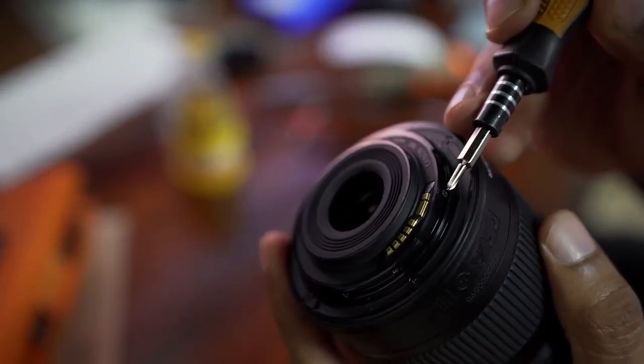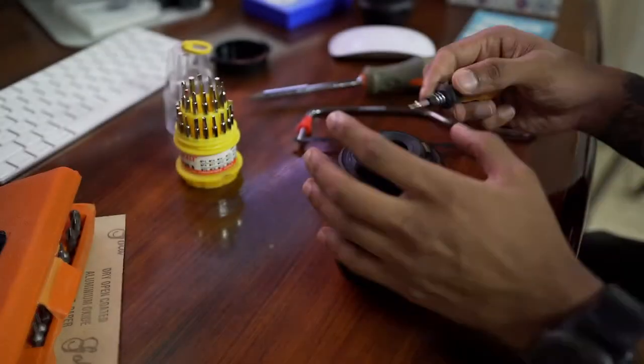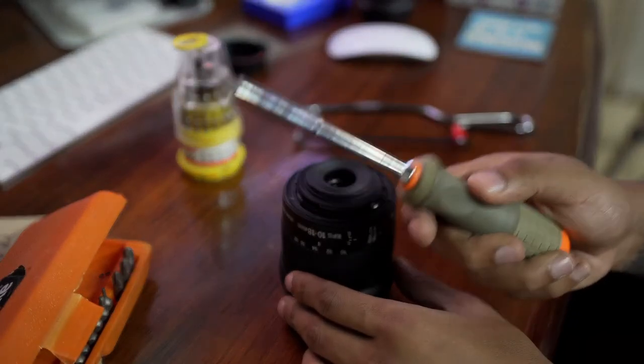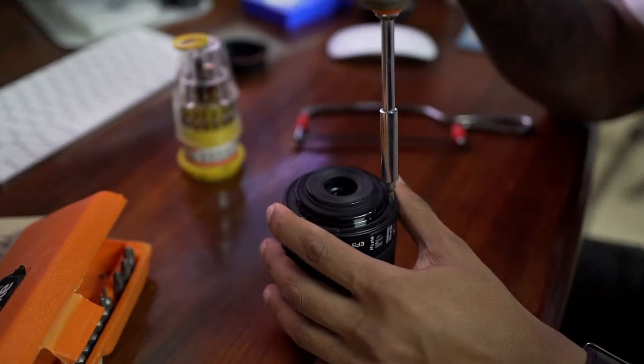The first thing you've got to do is remove these two small screws. Then you've got to take out the four big screws that hold this whole thing together.